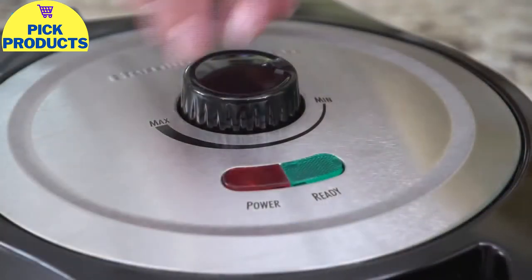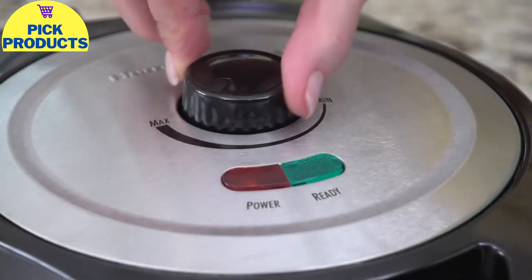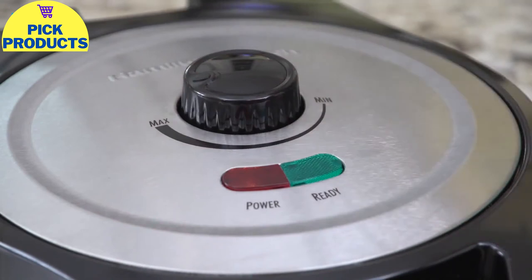The adjustable temperature dial allows you to control the browning so your waffle cooks exactly the way you want it. The power and ready lights let you know when your waffle is done.